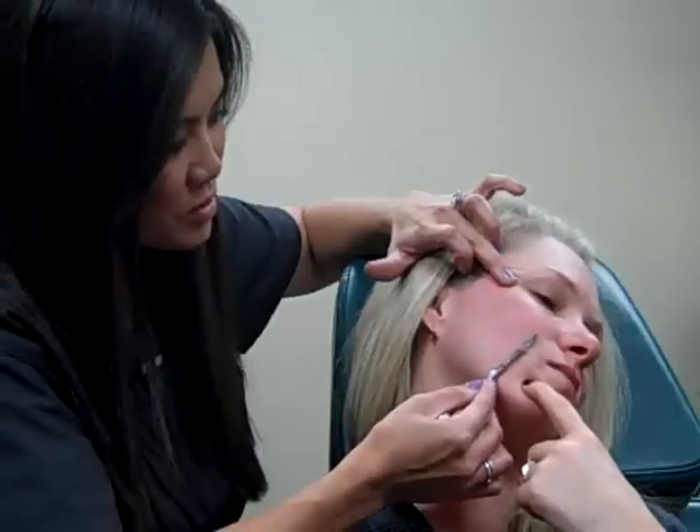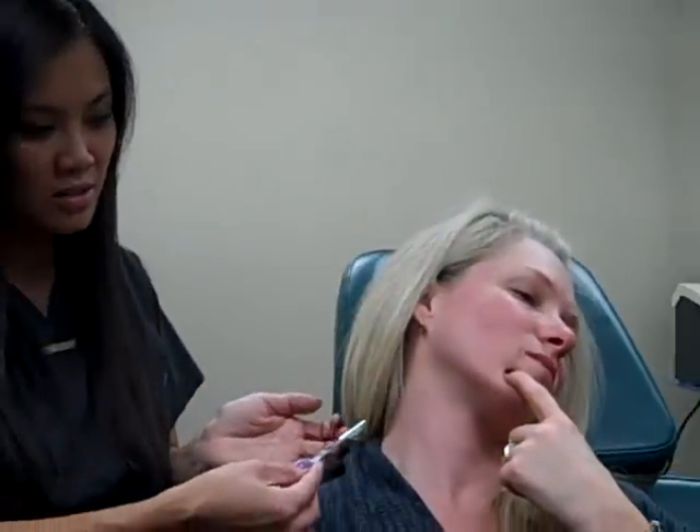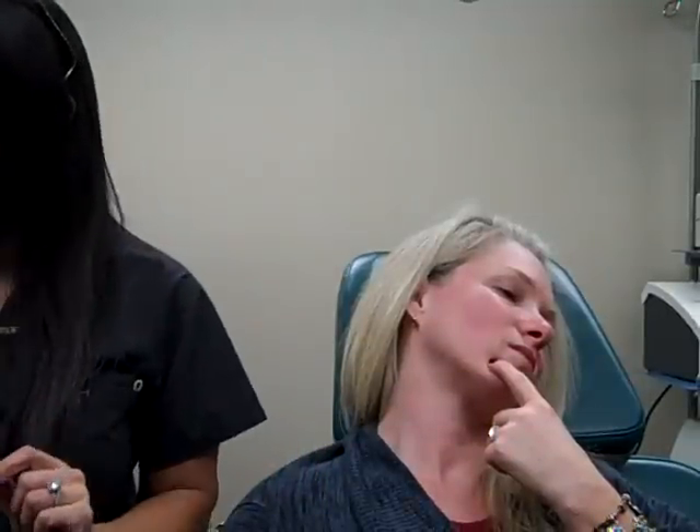It makes the skin just feel really, really nice. We're showing you a little bit of that — you can see the little hair that comes out like cotton.